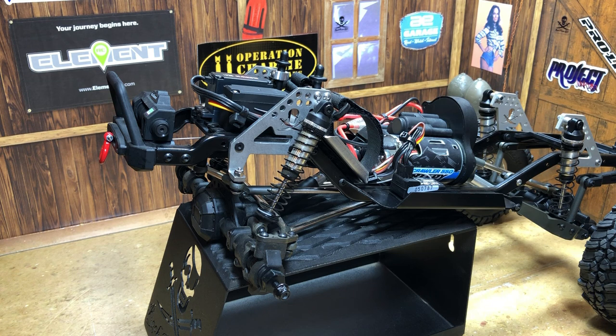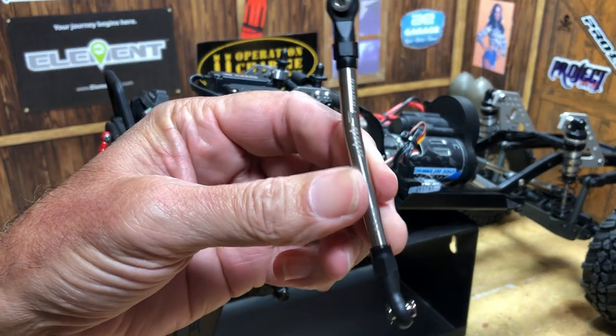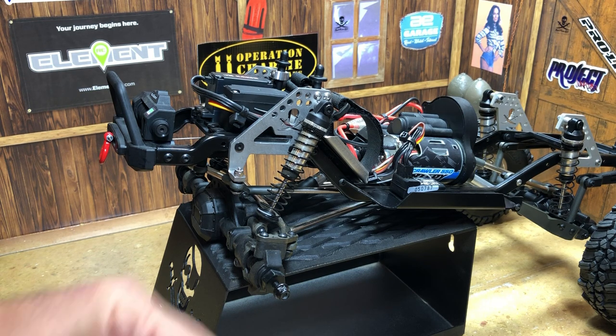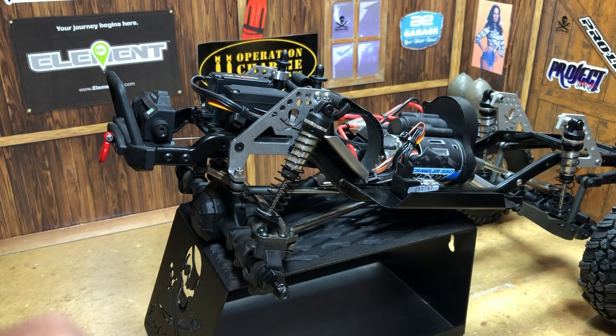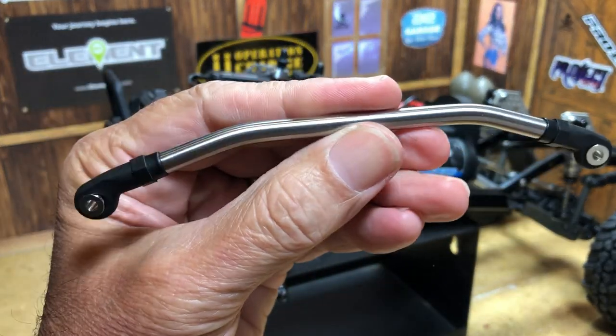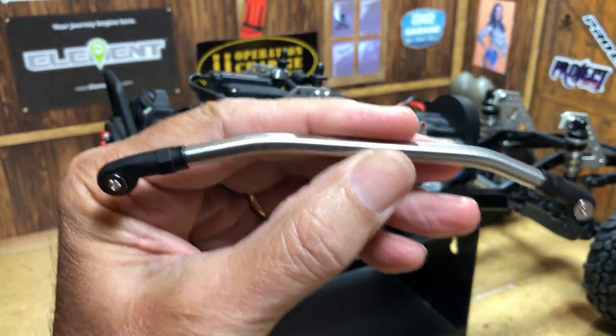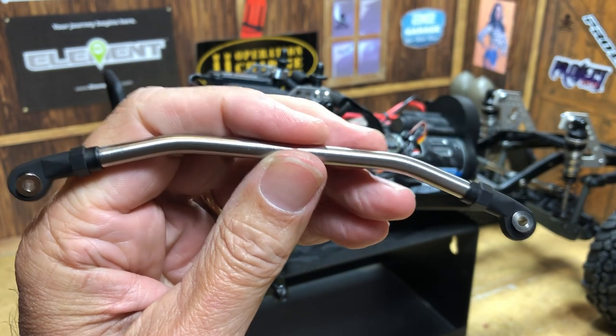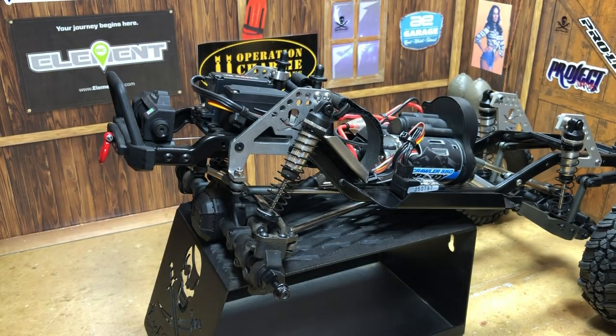For the next portion of our Rock Pirates RC Element Ecto build, we're going to be installing the Club 5 Husky links that we showed a little bit earlier. This one's the Panhard, this one's the steering link, and this is the drag link — the drag link connects the two hubs of the axle together so they move consistently with each other. Let's get started on that.